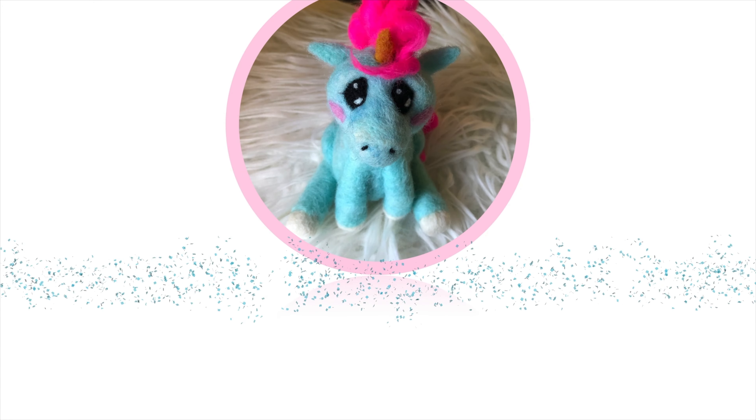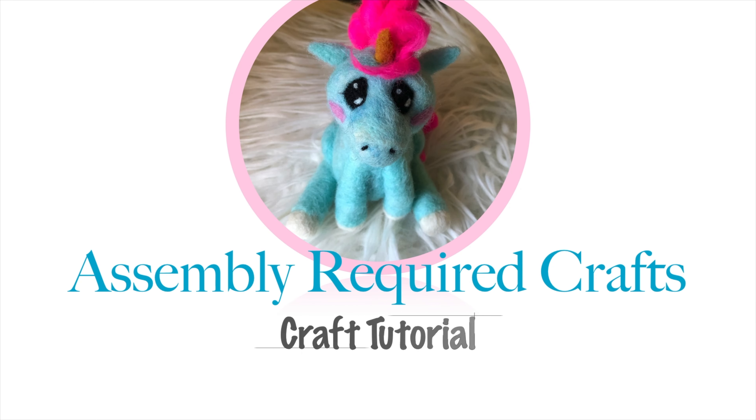Today I'm doing some Christmassy slow stitching — some assembly required. I don't know about you, but I occasionally find this time of year to be just the tiniest bit stressful, trying to get everything done and making it magical. So I'm engaging in some forced crafty relaxation. I haven't done any slow stitching in a while, so I'm thinking of using some leftover materials to make something Christmas lights-y. It's kind of like collage but with fabric and some mindful stitching. Let's see how it goes.